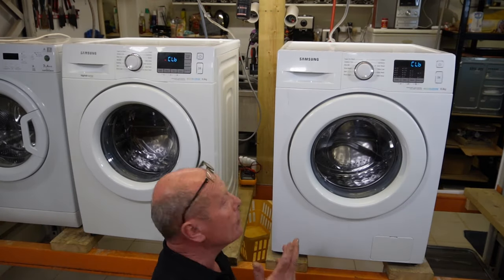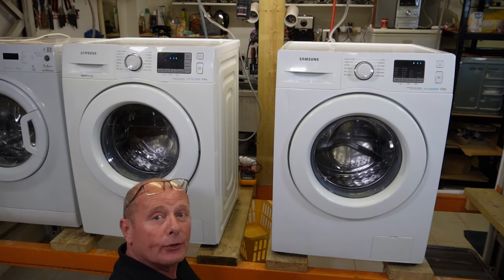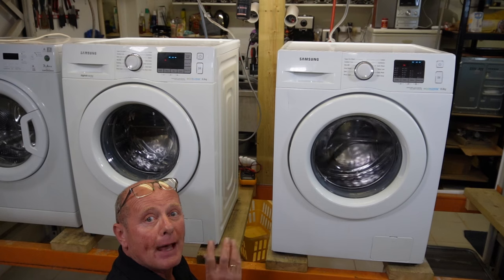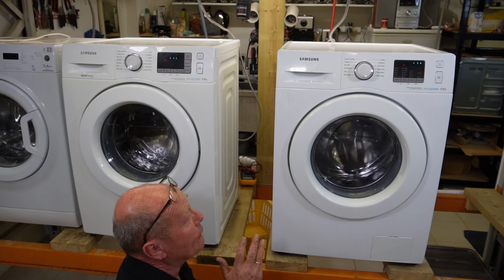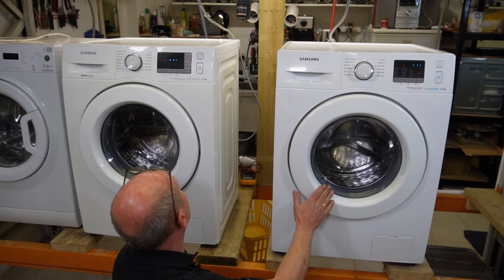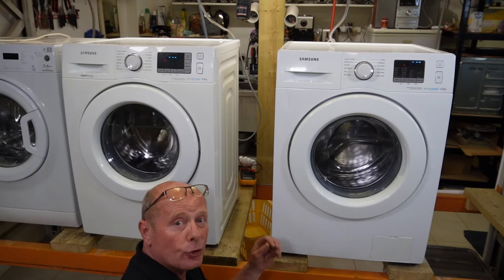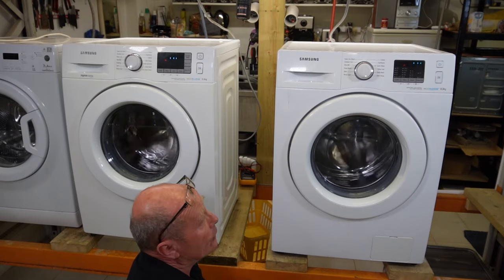I've just started both machines together so you can see them side by side as they both go into calibration mode. The drums will rotate on both machines while the program learns the balance of each machine, which will give you a much better wash in the future. The brush-type motor is typically the quickest to finish — it doesn't take long. The inverter will work a little bit longer, but this process normally takes a maximum of about three minutes.